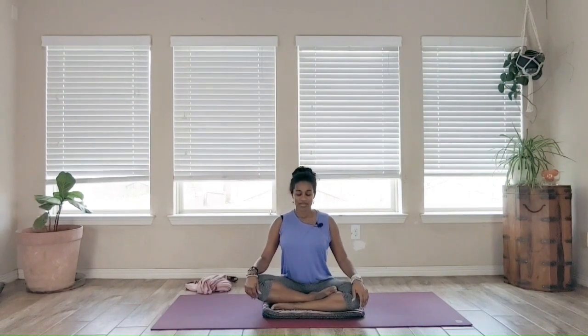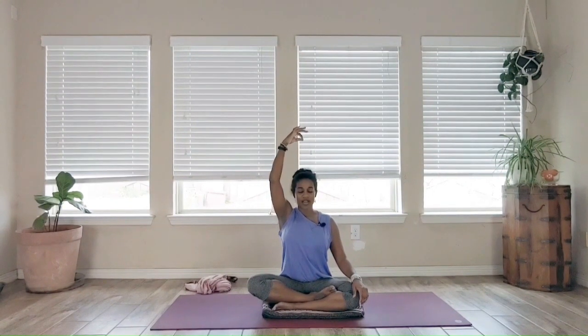We're just going to spend some time with the breath. Once you've settled into your position, make sure you have a nice straight spine. You don't want to hyperextend it, so you're not trying to be uncomfortable here. But you do want a nice straight spine, like there is a string on the top of your head that somebody is pulling up, just causing you to lengthen upward so that energy can flow. The eyes can remain open or you can close them.